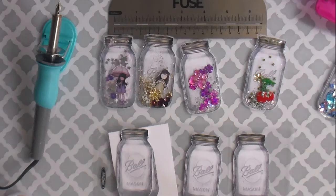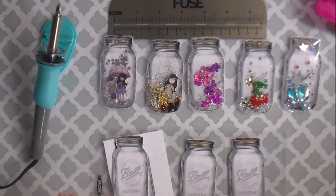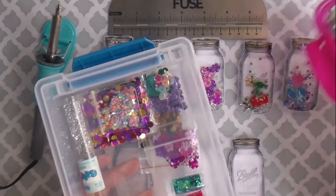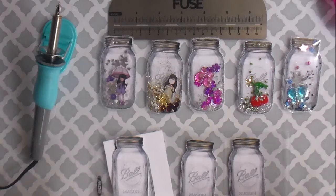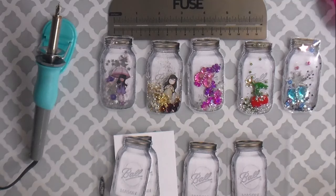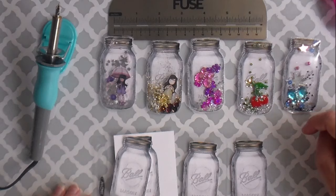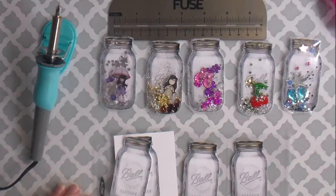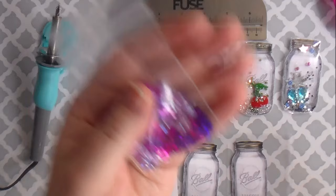I did look for sequins at Michael's the other day when I was there and it's just expensive — I wasn't willing to pay that much for sequins. This is all the sequins and confetti that I have. I really am enjoying this fuse tool so I want to be able to do more with it and come up with more ideas like this. I think I'm going to go to Party America because they have all the different confettis and stuff for parties and I kind of like the confetti ones. I like this flowery one that somebody sent me — I think you can find a bunch of different confettis there. So I'm going to check out Party America and that kind of thing.